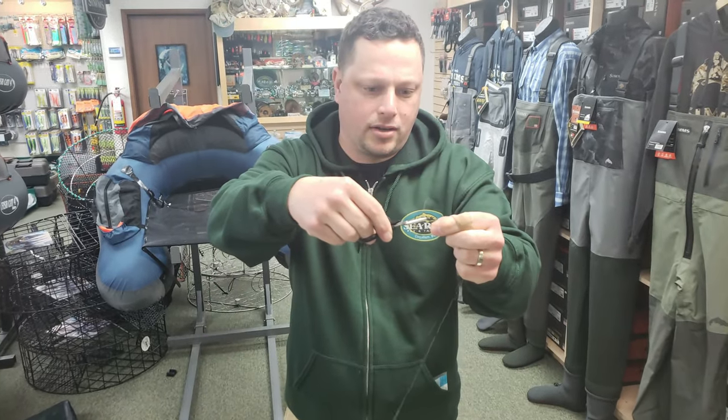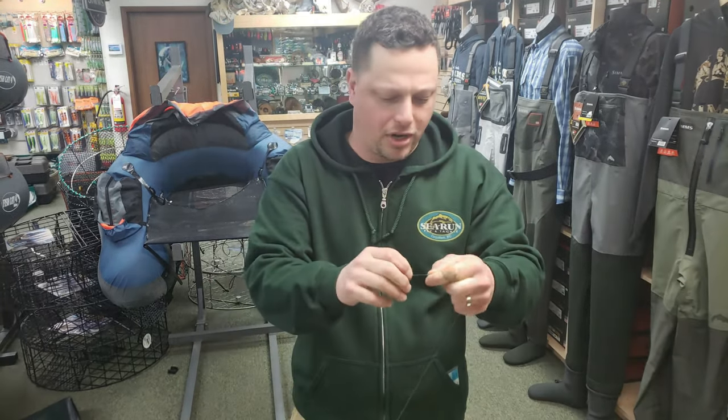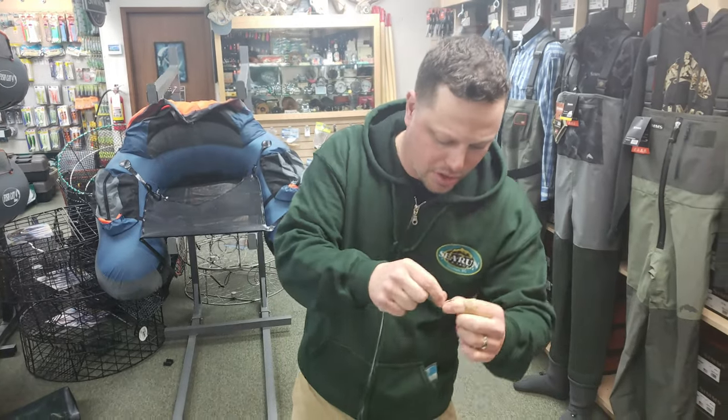We have a tag end. I'm going to trim that down, but I like to leave a little bit of a tag still — just in case there's any stretch in the line if we get a big trout on. That reassurance means it's not going to break.